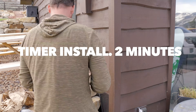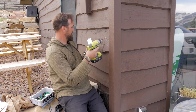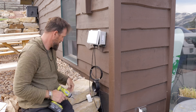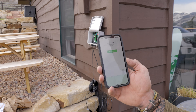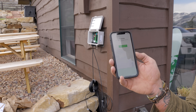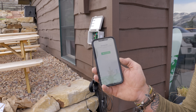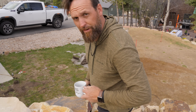The timer install here is super easy — it only took about two minutes to do. Just find a good place where you can access it easily, it's next to power, it's close to your WiFi, and you'll have it hooked up in moments. So here's where we are right now: we're going to go ahead and add the controller, go through these steps to get it hooked up, connect to WiFi, and get this thing rocking and rolling. Let's go print some water.